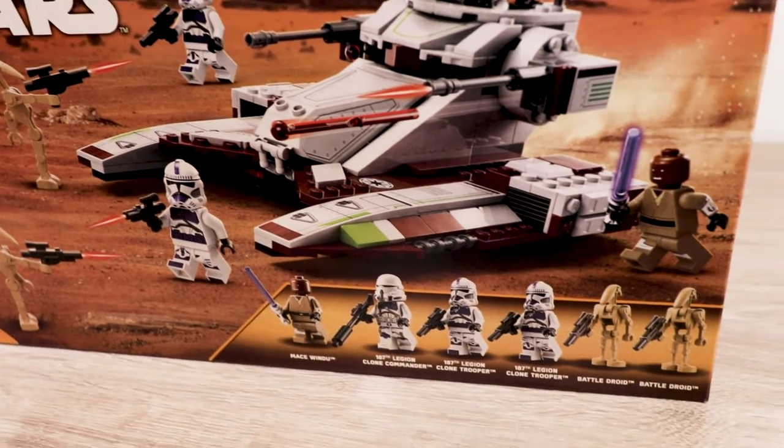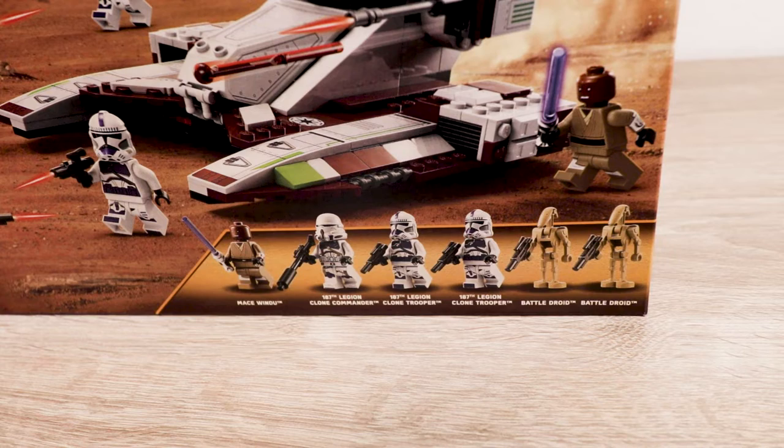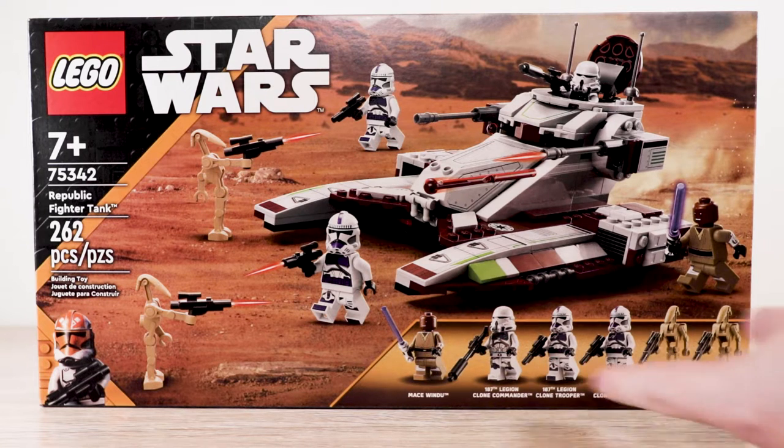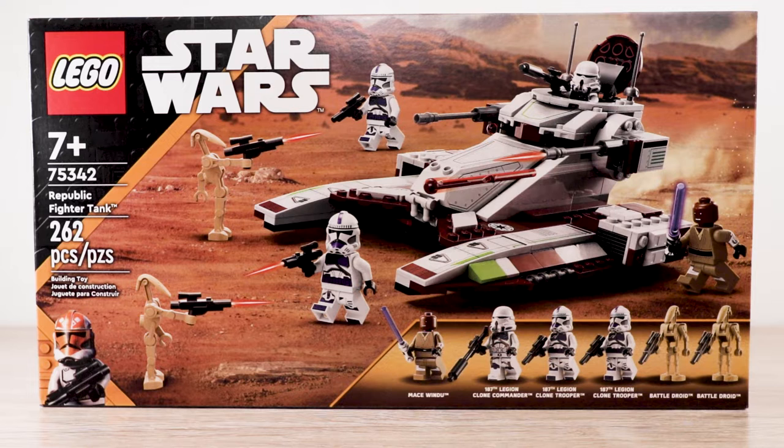The set includes a nice Mace Windu, a clone commander, some clone troopers, and of course some battle droids. I'm very excited for the Mace Windu — I've never owned one, so this will be my first. And of course, more clone troopers: how can you ever go wrong with that?